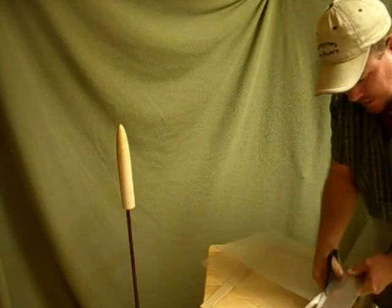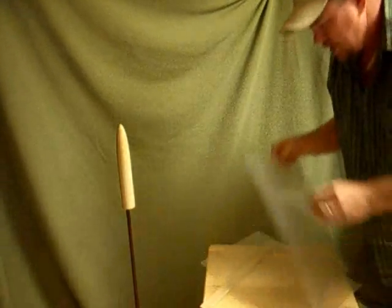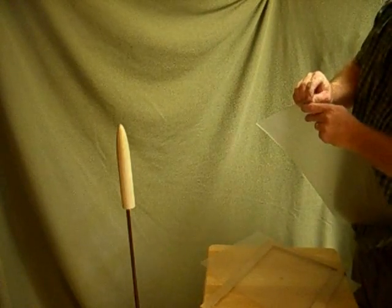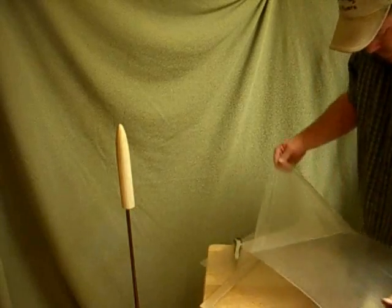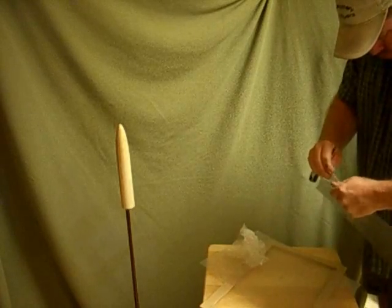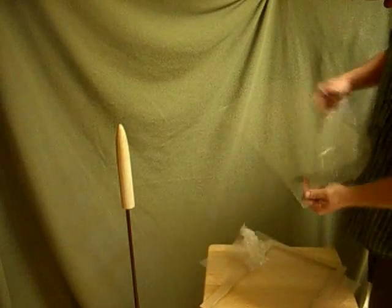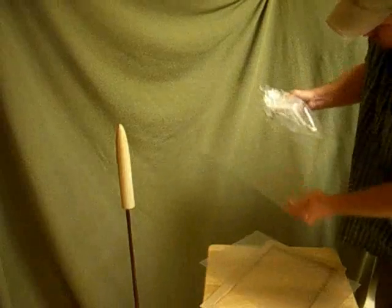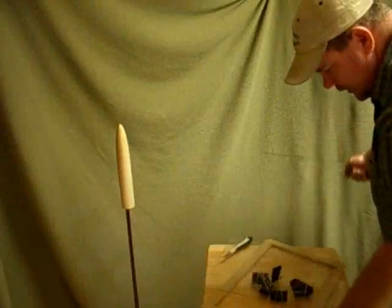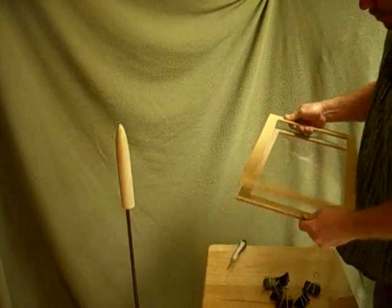I can't fine tune the size of the plastic yet — I'm kind of making use of the frames that I already have. This is a new process to me. I'm going to pull the protective layer off before I attach it to the frame. I'm going to attach my clamps to my frame and put it on both sides.